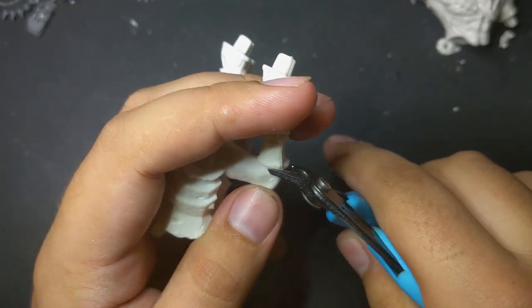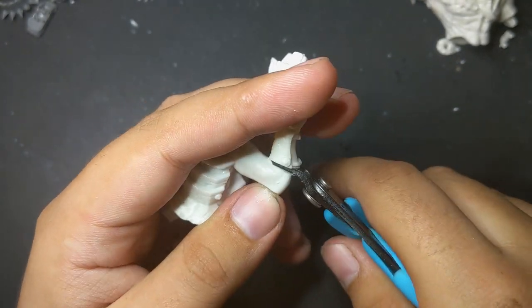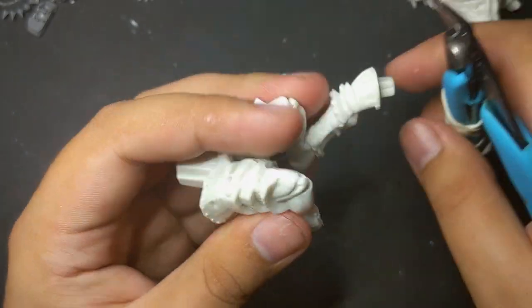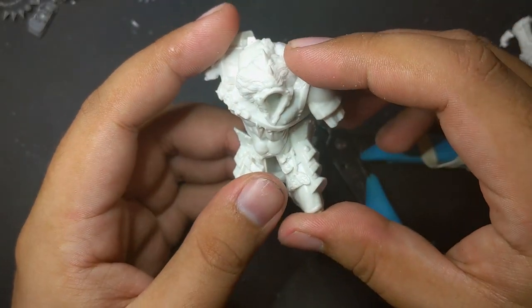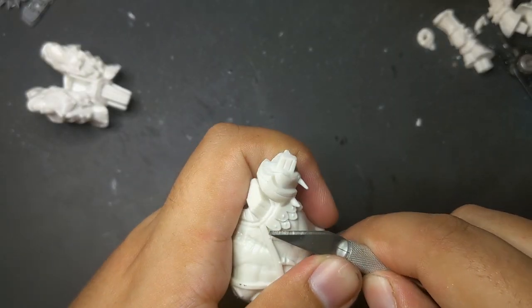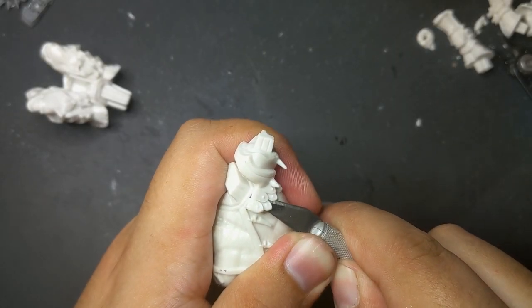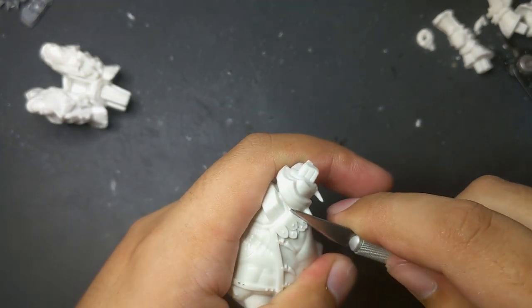I started by snipping away his digitigrade legs. The fact orcs don't have them is one of the things that limit big conversions since most big models do. In this case the middle portion of his legs are so long that they make for perfectly good shins, which isn't always the case. I also started shaving off the portions of his armor that I didn't like or simply thought read as too medieval and wouldn't synergize well with the armor plates I was planning on adding later.